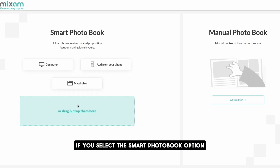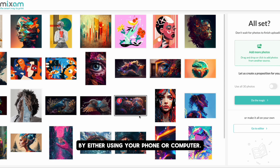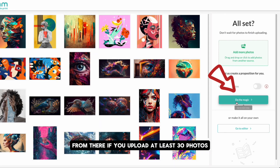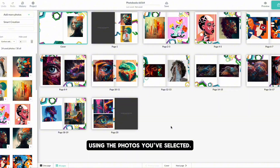If you select the smart photo book option, you can upload pictures directly to your project by either using your phone or computer. From there, if you upload at least 30 photos, you'll have the option for the tool to automatically create the book for you using the photos you've selected.